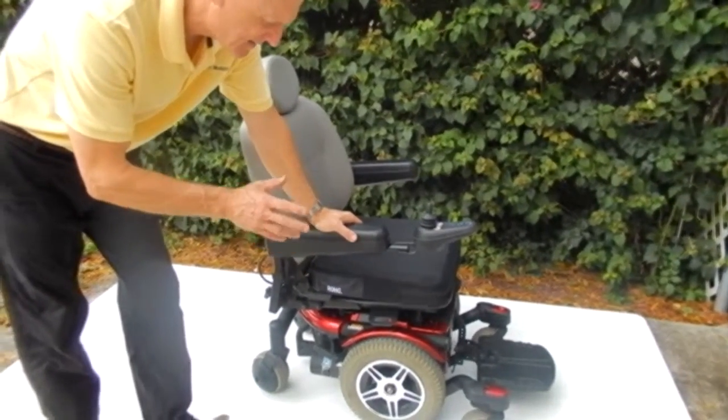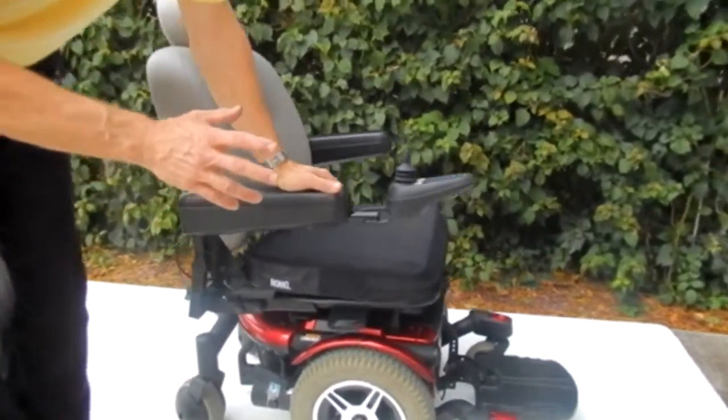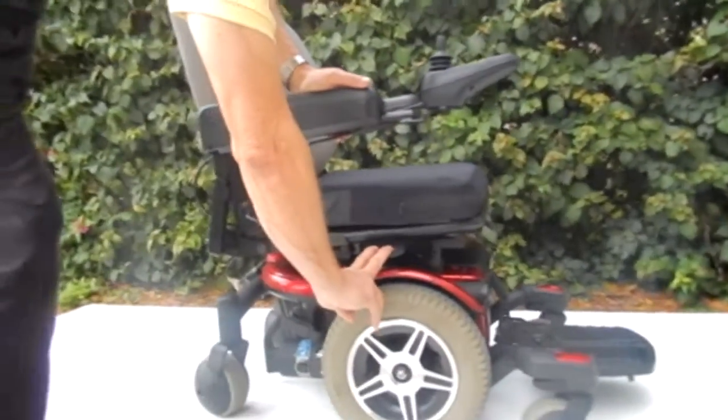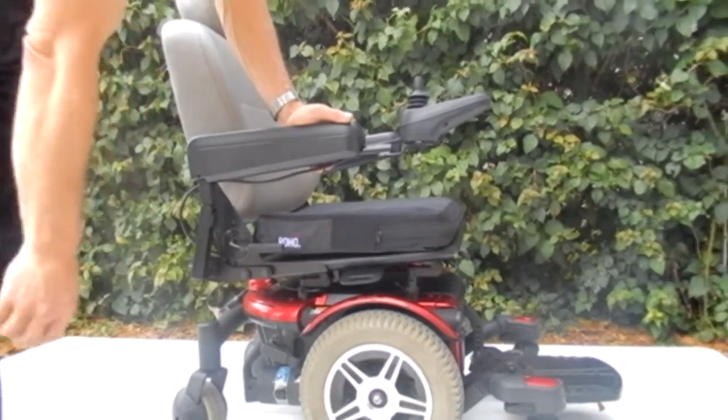This chair here is a Jazzy 600 power chair, literally in brand new condition. This chair also has an anchor plate under the seat where you can tie your chair to your lift or to your van if you have to. It does have the anchor plate.